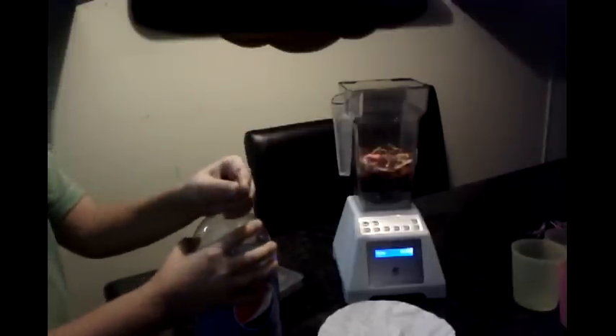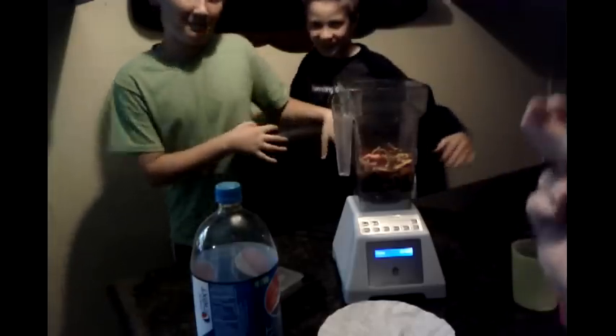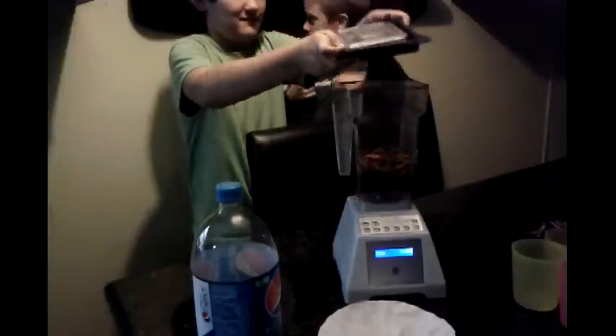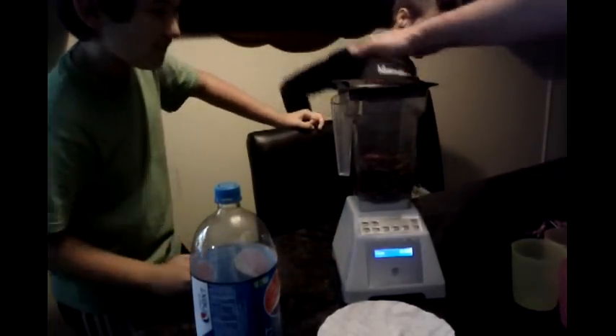Okay guys, get behind the BlendTec and do a little dance. All right, put the lid on top. Hold on.